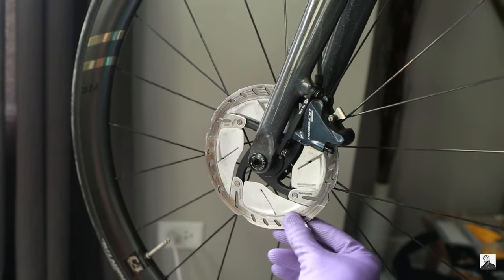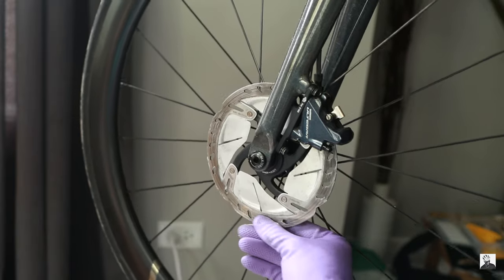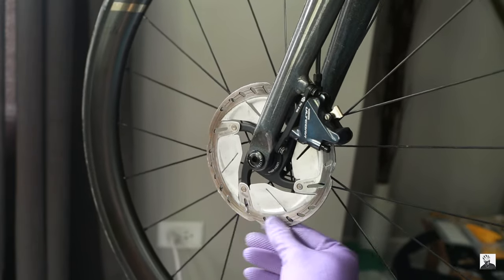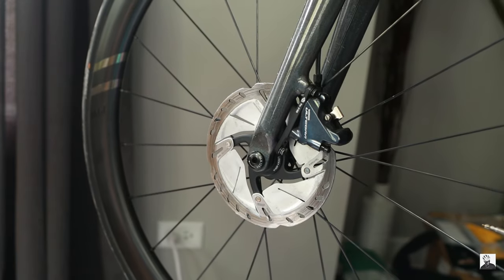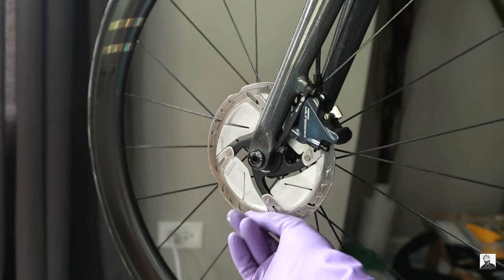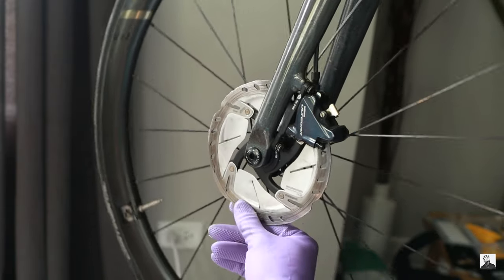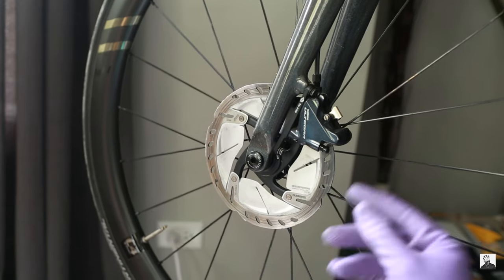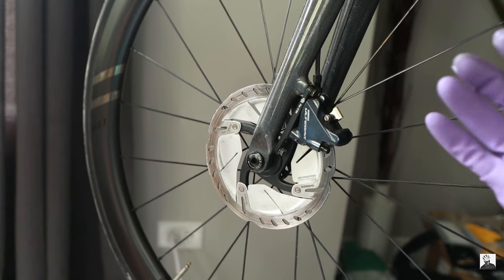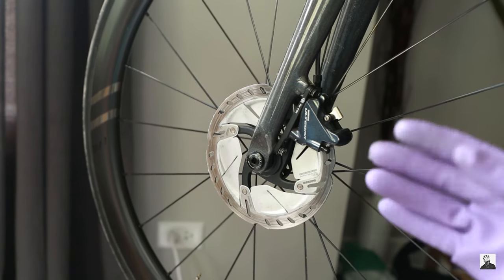We're trying to gain back the braking force lost from contaminants or from not properly bedding in the brakes when first installed. Disc brakes — I should have just stuck with rim brakes like you guys told me! Now the next step is squeezing the brake levers to start working the paste into the pads.